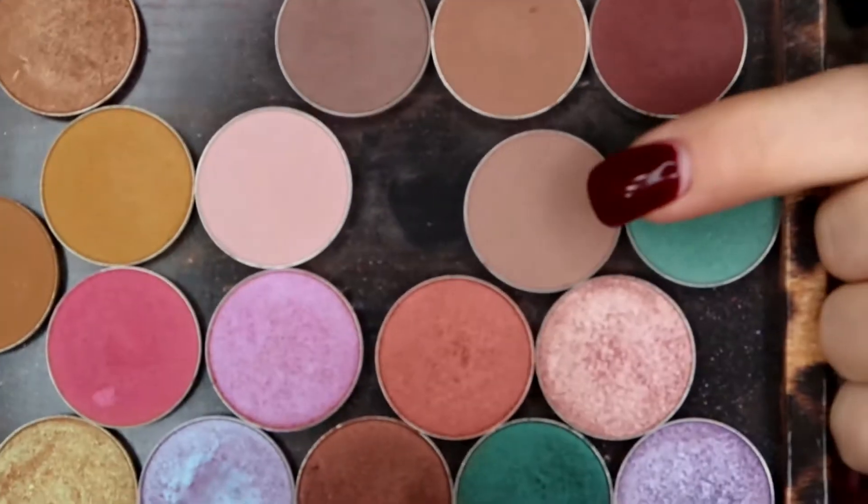There's one other lip option you'll see at the end, so stay tuned. I've already primed my eye with the Wet n Wild Photo Focus eyeshadow primer. Next, I'm going to grab my Cala 415 brush and dip into the shade Bandwagon from Makeup Geek - that one right there - and use that as my transition shade.